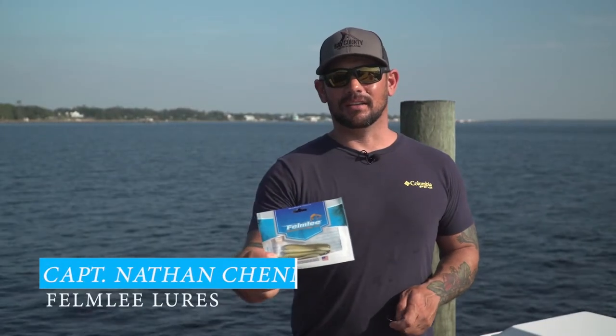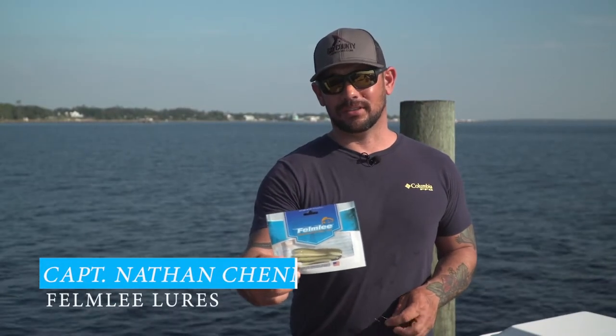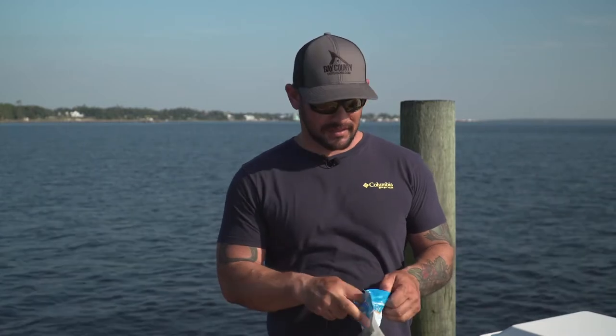If you caught our last video, then hopefully you were smart enough to go and buy a pack of family eels. I'm just going to show you real quick how I like to rig them for a day on the flats.